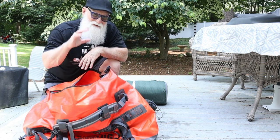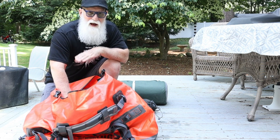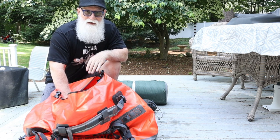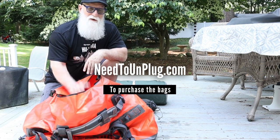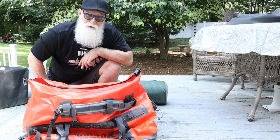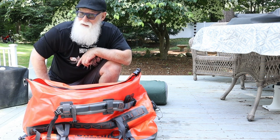There'll be a link in the description of this video where you can go out and purchase this bag, and you can find a write-up on my website in the gear section, or go to needtounplug.com to check them out. Great bag — I think it's going to work out well for me. Looking forward to using it on the camping trip. Alright guys, have a good one — ride safe out there.